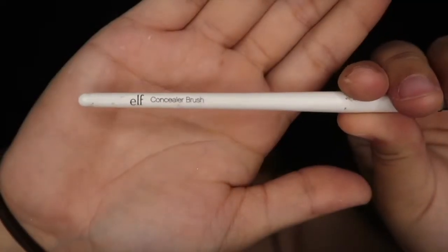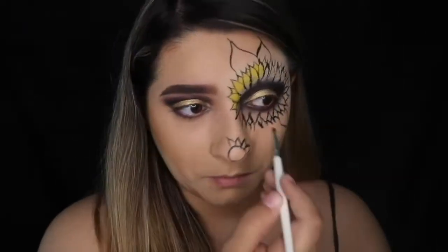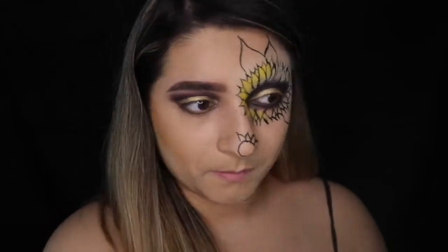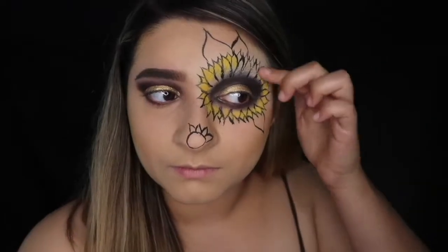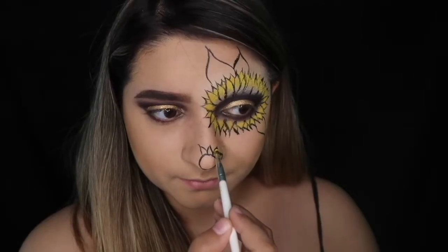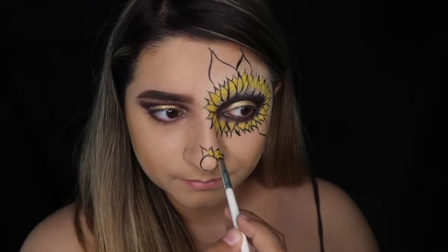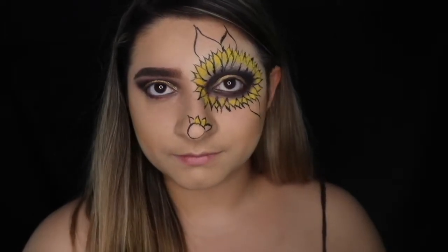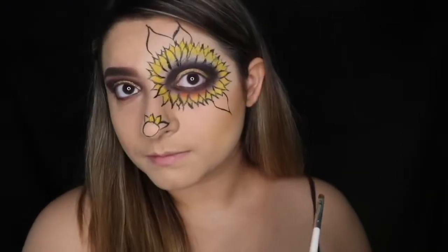I'm taking a very small compacted brush — this is an e.l.f. concealer brush — and grabbing some yellow to really pack it into the petals. I'm mainly doing this on the outer edges of the petals and on the petals placed in between the larger petals. I'm also doing this to the two middle petals on my nose flower, leaving the two outer petals as leaves. Then I'm taking some burnt orange and adding it to the inner section of the petals to make it look a little more realistic.